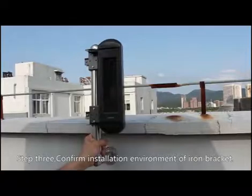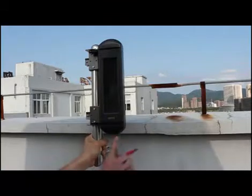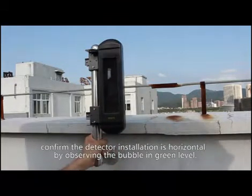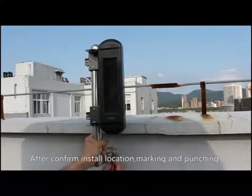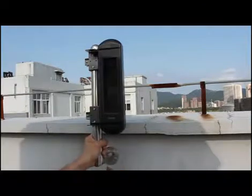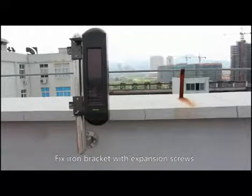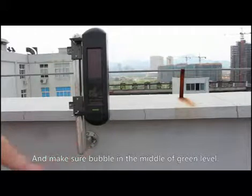Step 3: Confirm the installation environment for the iron bracket. Confirm that the detector installation is horizontal by observing the bubble in the green level indicator. After confirming the install location, mark and punch the mounting holes.